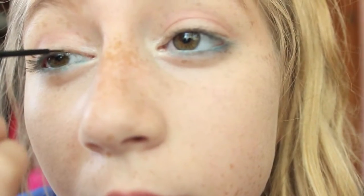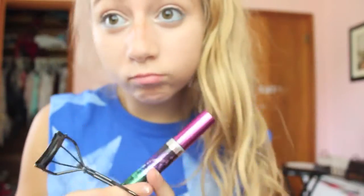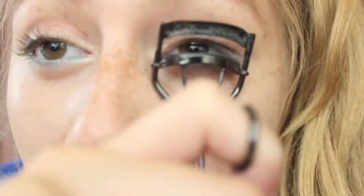Then I'm just going to be lining my eyelash line with eyeliner. Now I'm just going to be curling my lashes and applying mascara. And that's the completed makeup look.